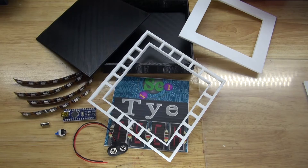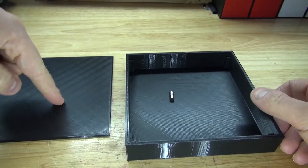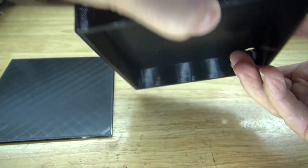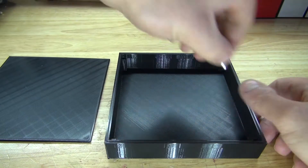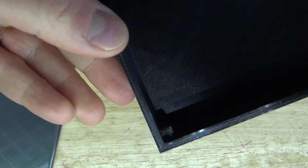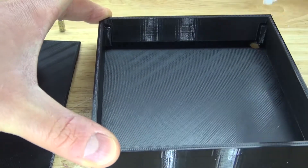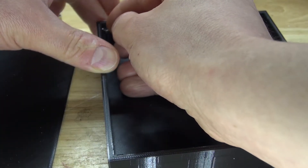Let's go ahead and assemble this project. I'm going to start with the housing. This bottom part has the lid, the inner part which holds the electronics, the magnet which closes the lid to the electronics, and a small hole to pass wires through to the other side for the LEDs. I'm going to take the magnets and place them on these corners, because I have 3D printed corners to accommodate the magnets. I'll start by putting a dab of superglue on each end, then place the neodymium magnets.